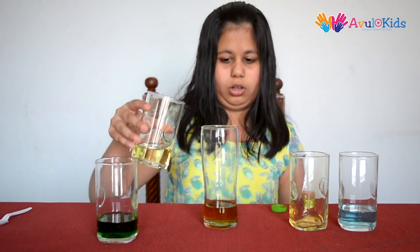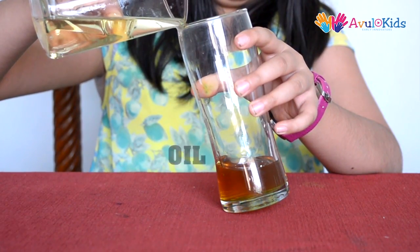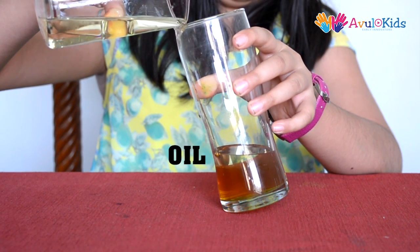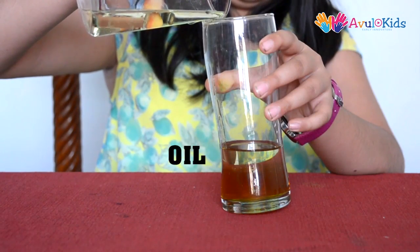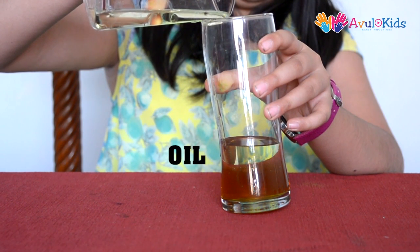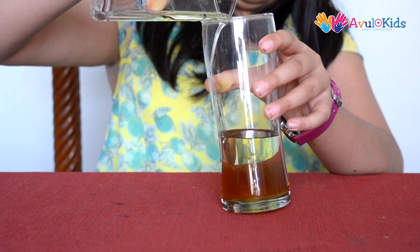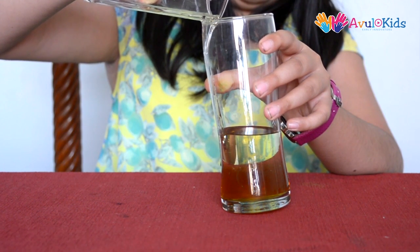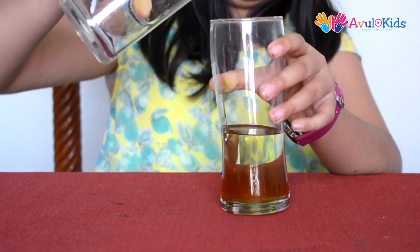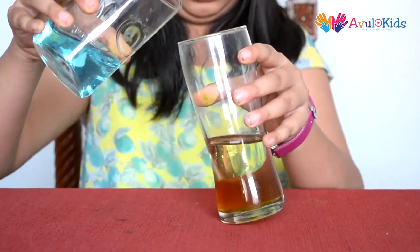Now we will pour oil. Now we will pour the dishwashing liquid.